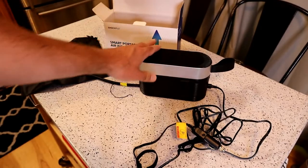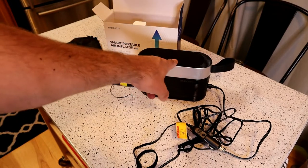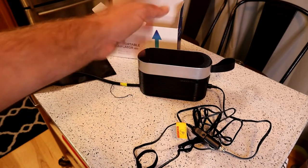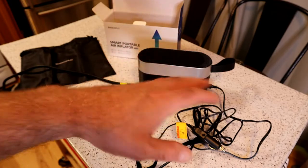Let's take it out to the garage and see how this thing works and how it performs on a tire. I read the directions — all you have to do is set it to the desired PSI and it will pump up the tire to that point and then shut off automatically.